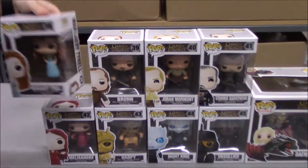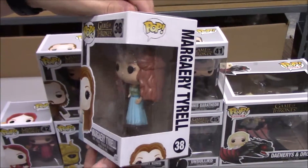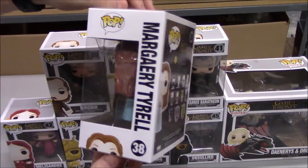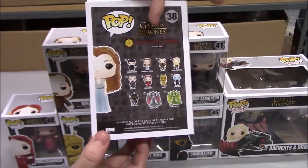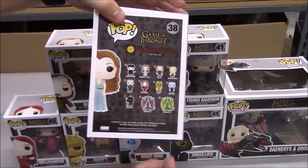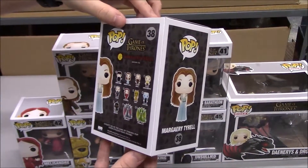We'll start here with Margerie Tyrell and give you a quick little spin around of each one as we go through. You'll see that there's more than eight on the back of the box here, but some of them are exclusives and actually some bigger figures that were from prior series.